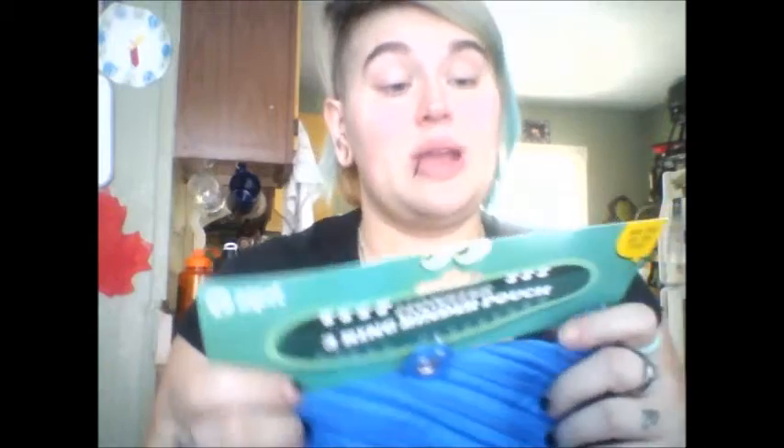Hi guys. So now I have another review. It is the Zip It 3 Ring Binder Pouch. These are my favorite.